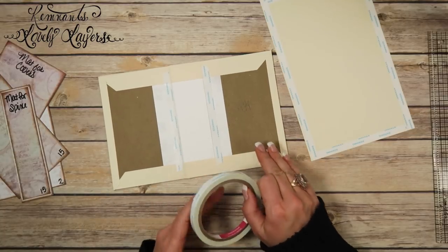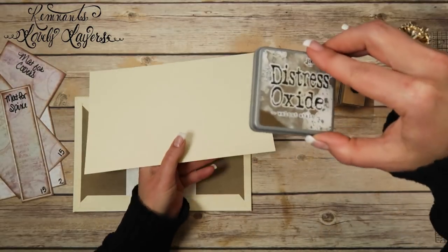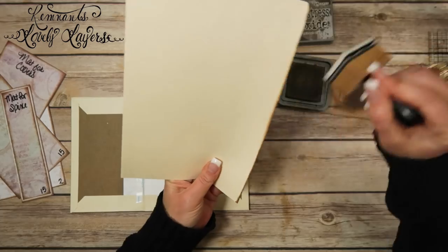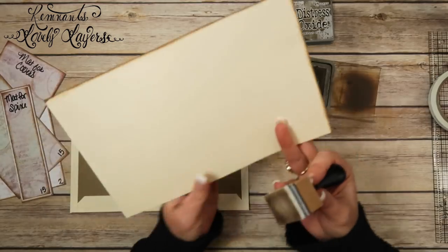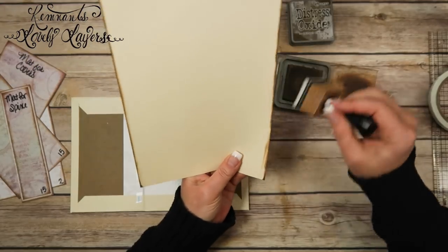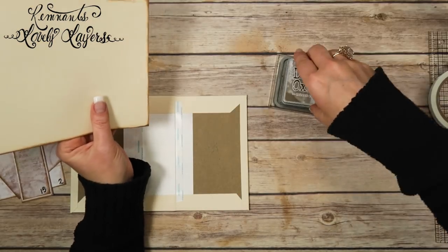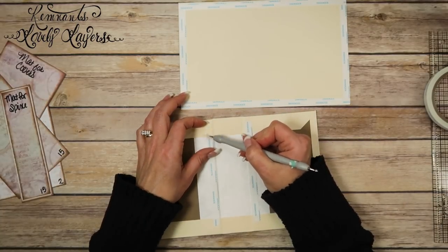Before I close up the cover, I'm going to ink this piece. We're going to be using the Distress Oxide Walnut Stain again — I just had to re-ink it with a re-inker and wow, look at that. This is a Tim Holtz blending tool — I'm using the rectangle one; I actually like it better than the round one. I'm going to take the backing off of the score tape and cover the inside with Fiber Tack.